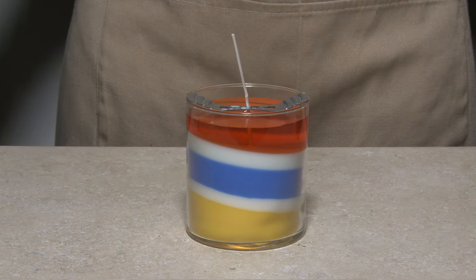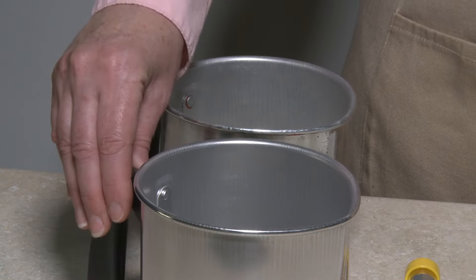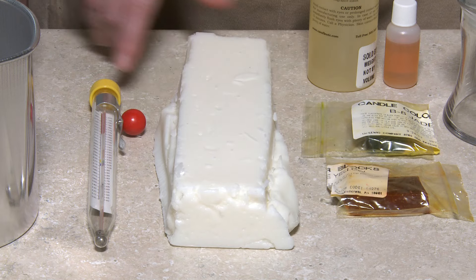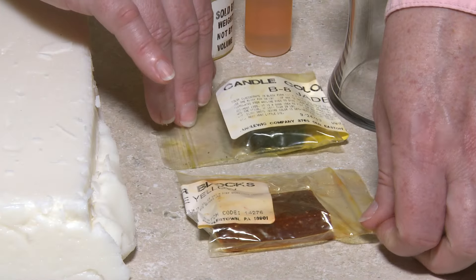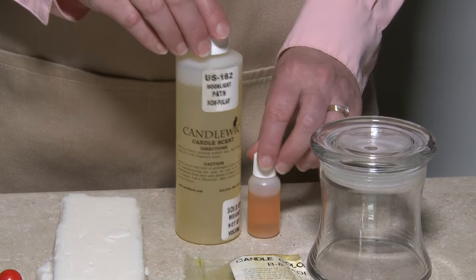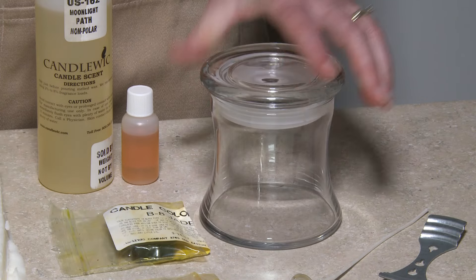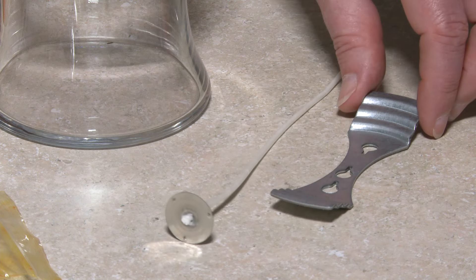All you'll need is two pouring pots, one thermometer, a paraffin soy wax blend, colors, scents, a container, wick assembly, and a bow tie clip.